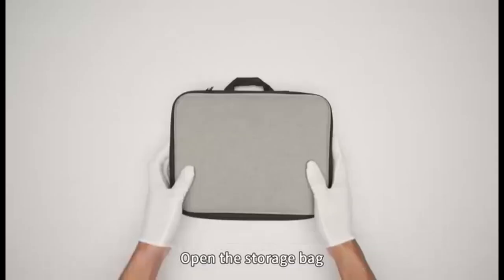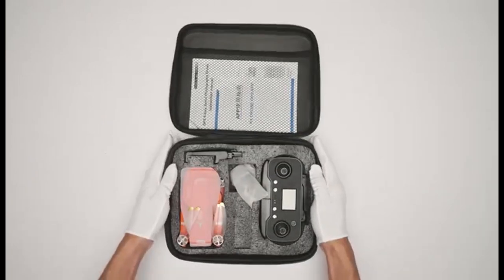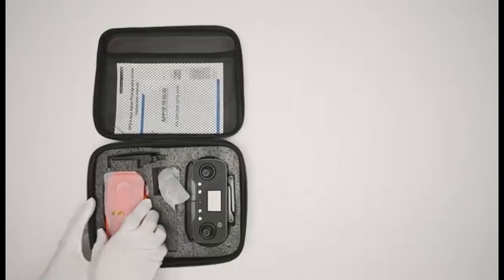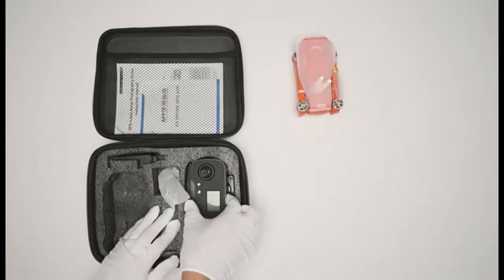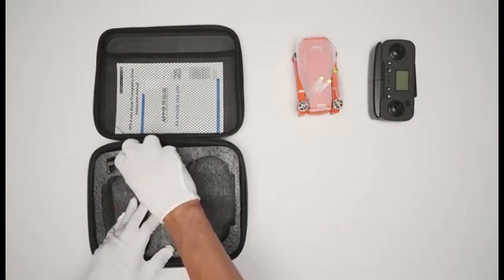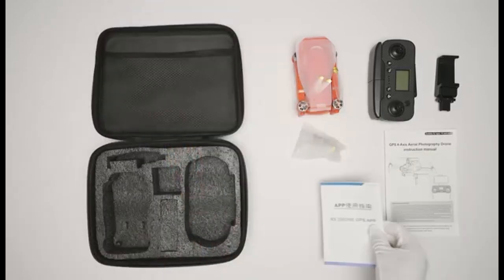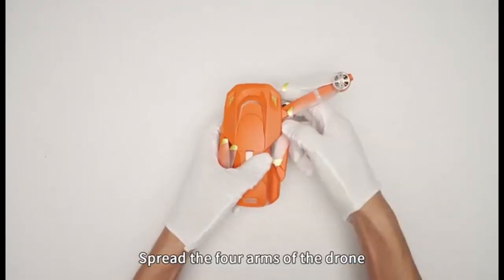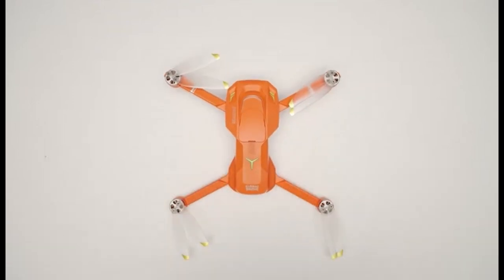Pre-flight preparation: Open the carrying case carefully to avoid any damage to the contents inside. Locate the remote controller and the drone within the carrying case. Carefully take out the drone, making sure not to apply pressure to the camera or manually move the camera's 3-axis gimbal. Remove the remote controller first, handling it gently. Once the drone is out of the case, unfold all of its arms slowly and ensure they are fully extended.